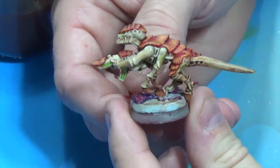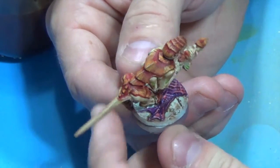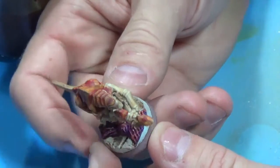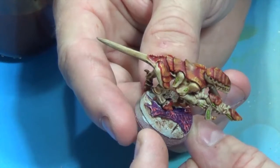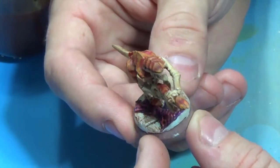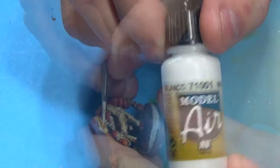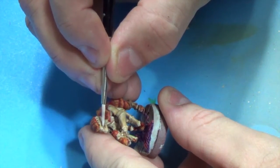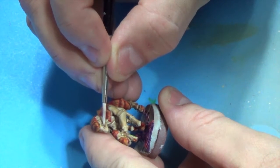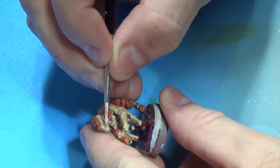After it dries — it takes about six to eight hours — I go through and hit it with a dull coat. I personally use Tester's Dull Coat, but you can also use Krylon or any other; your mileage may vary, just use what you're comfortable with. So I'm going to take some bone white, mix it in with regular white, and I'm just going to touch up the teeth here. I do a little bit of post-dip clean-up and try to bring up some highlights.